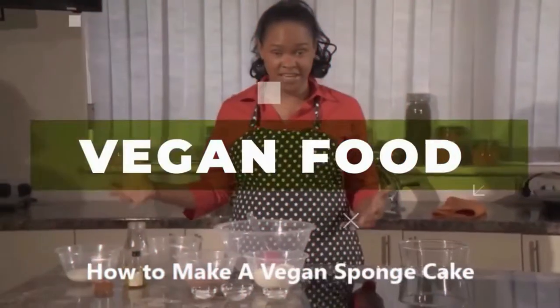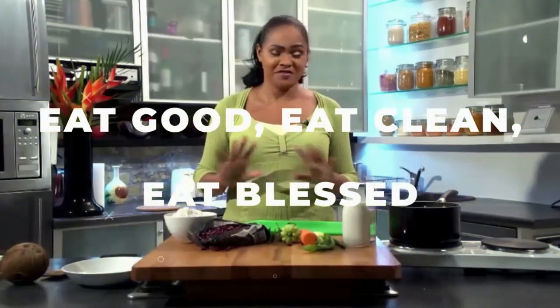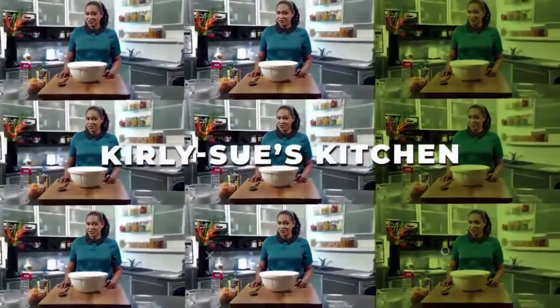Hi, I'm Curly Sue and if this is the first time you're coming to my channel, welcome to Curly Sue's Kitchen. Today I'm going to be making for you a mushroom and lentil curry. If you are not new to my channel, you'll know that actually I don't think I've made anything with mushrooms before.